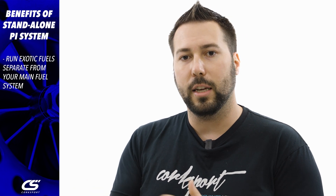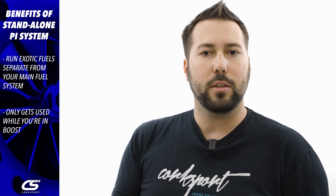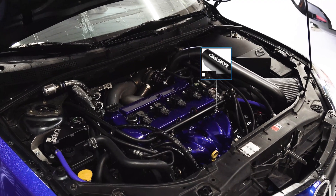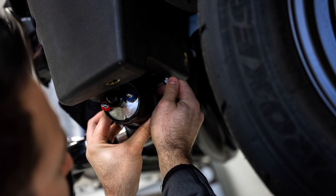With a PI kit, this gets a little more complicated because there are a lot of different ways you can do a PI system. With a standalone fuel tank, you can run an exotic fuel in that tank by itself, and it's only going to get used when you're in power and when you need it. So when you're daily driving your car, you just run pump gas — it's cheap, it's easy. You don't have to mix anything or replace parts in your OE fuel system. You just add this auxiliary tank, run your special fuel, and tune for it.